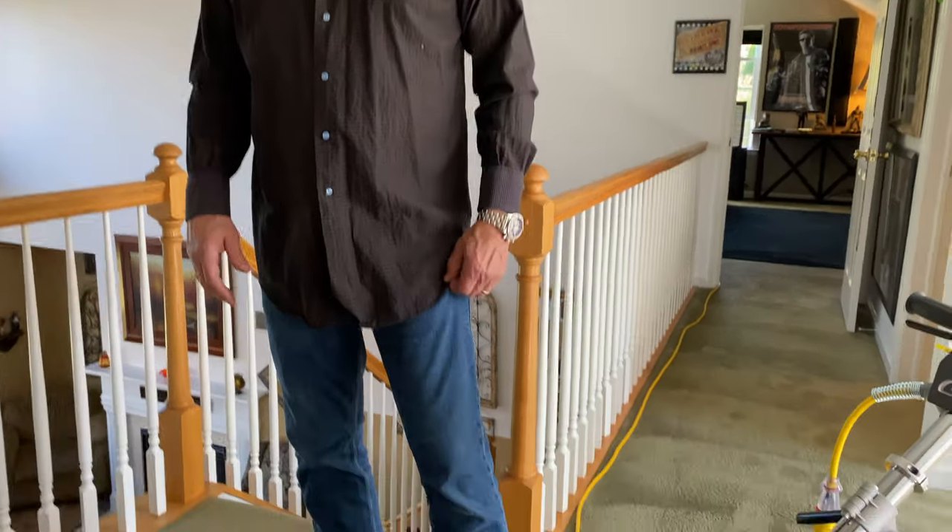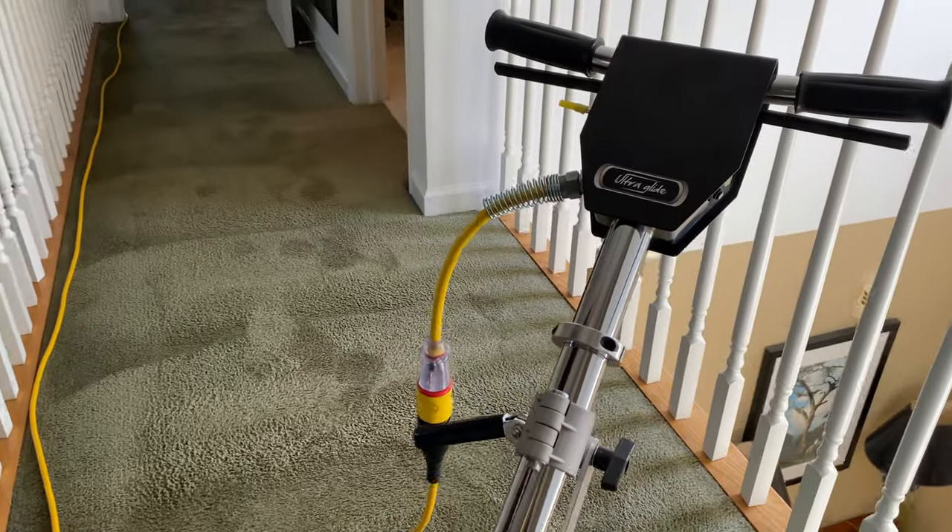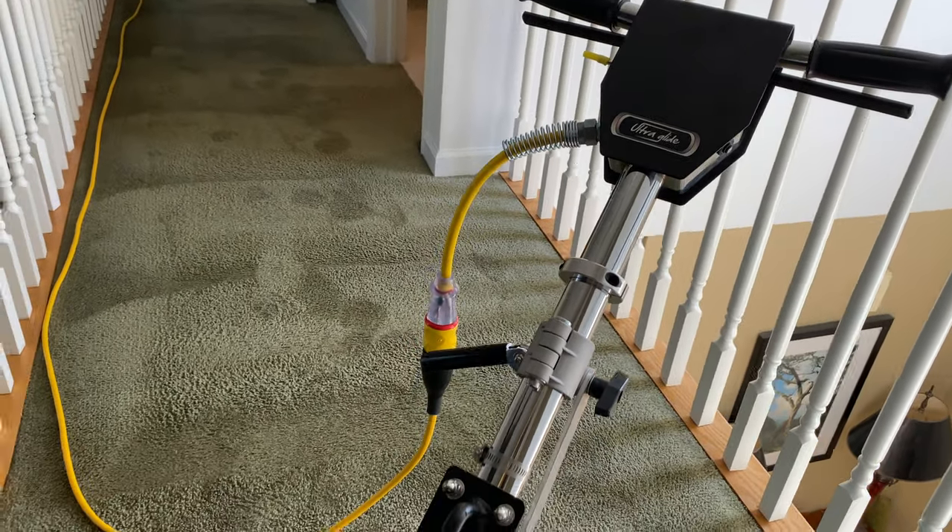This machine has a really good amount of head weight — it makes it very stable and also improves the cleaning performance. Especially if I put a moldy brush on here, it's going to penetrate even deeper with the bristles. The carpet looks fantastic.